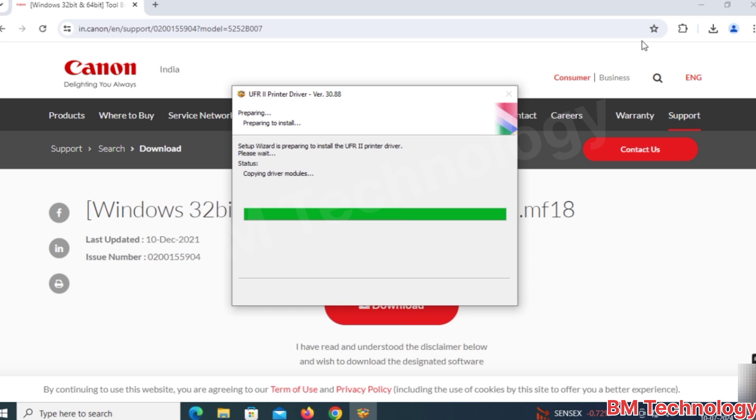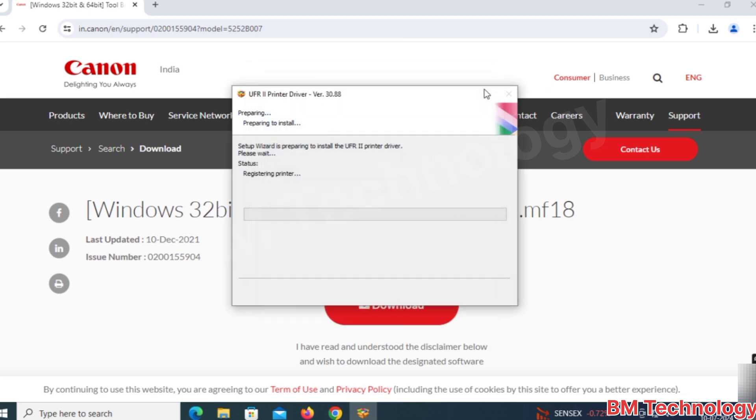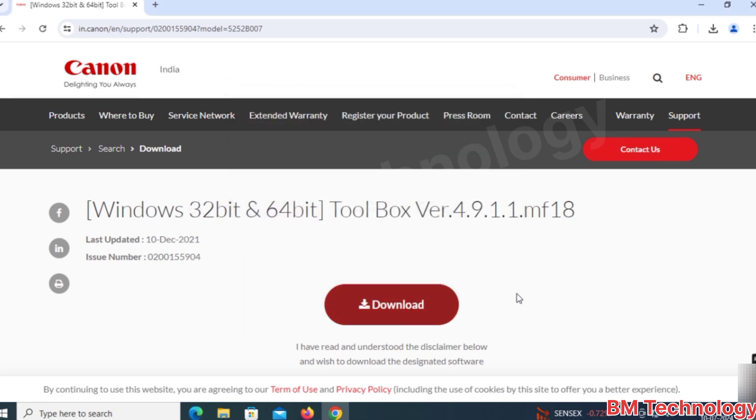Please wait, the driver is installing. Note: install the toolbar after the drivers — without drivers, the toolbar will not work. Power on your printer. The printer is now installed on your PC. Click on Exit.